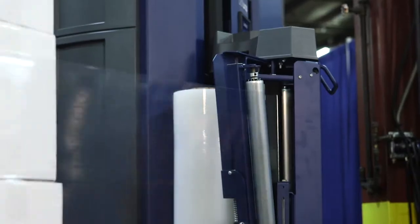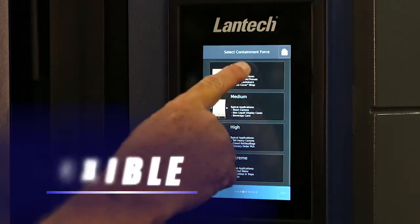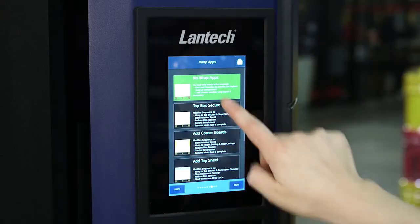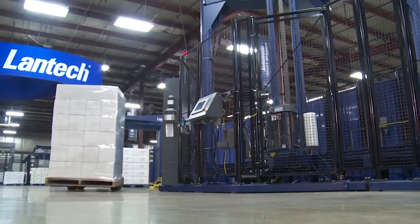With the fast-paced, ever-changing shipping and transportation environments, you need a machine that is flexible, easy to use and can keep up with your evolving business. But you also need to make sure the products you ship arrive to their destination undamaged.